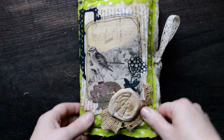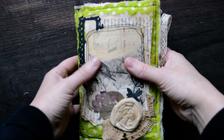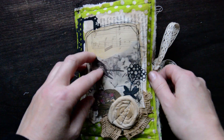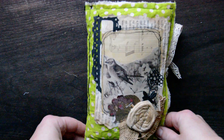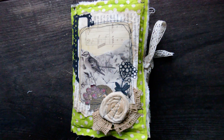Hello, my lovelies! Sigita here, and for a change there are no beads — I have a journal for you. And a surprise as well: I changed color from pink to green!